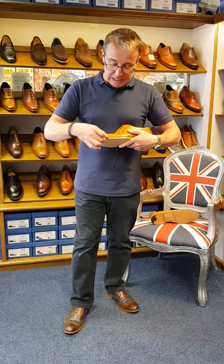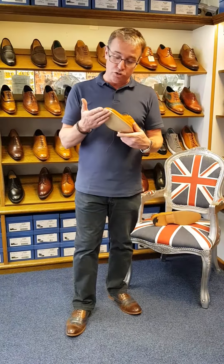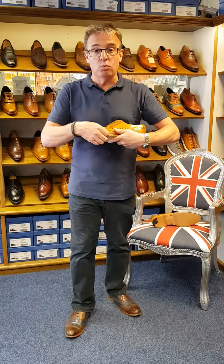Whilst we've got all the integrity there on that sole, put a cover sole over the top. You will never wear into the original shoe. You'll just put a cover sole on, wear that out, put another cover sole on, wear that out, and you will never wear into the shoe. That's the best thing to do for these shoes, and it just keeps them going forever.